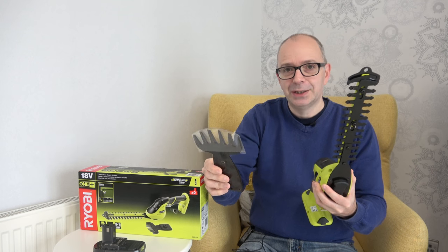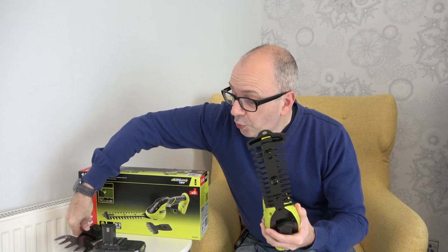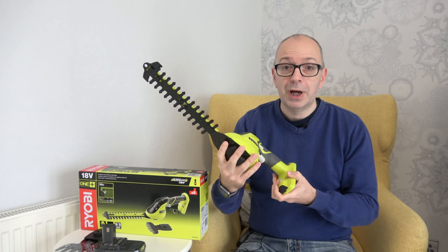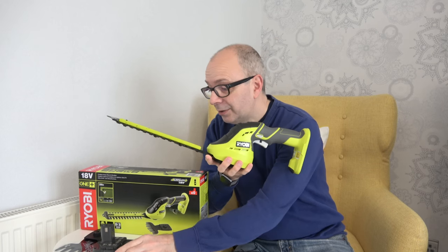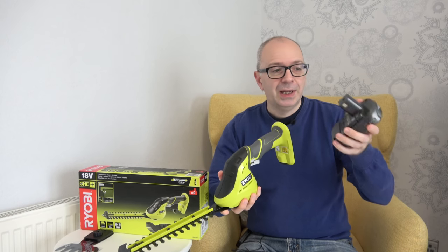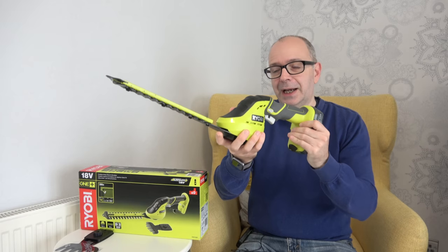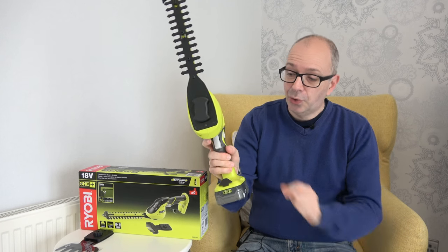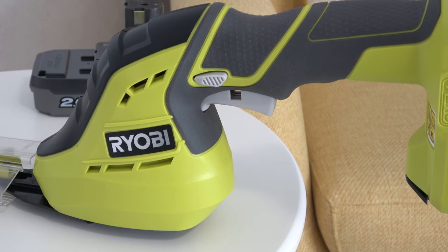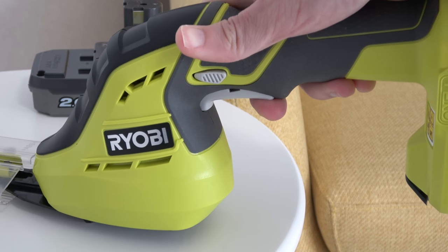We also get this smaller shrubber attachment that attaches to the bottom. This is for getting underneath plants and cutting grass, maybe underneath roses for example. The tool doesn't come with a battery — Ryobi assumes you already own other tools in their range. The battery simply snaps into place, and this particular tool has a safety switch on the handle that you have to hold in, and then you can pull the trigger to set the grass shear going.